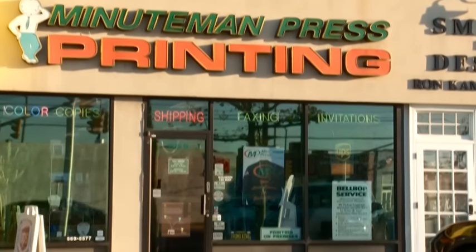It met all my expectations. It's probably the best printer out there for this type of work. And if need be in the future, if required, I would probably buy one again.